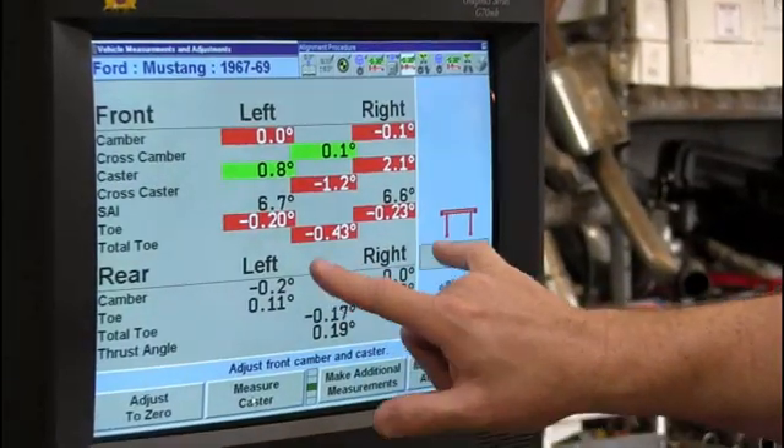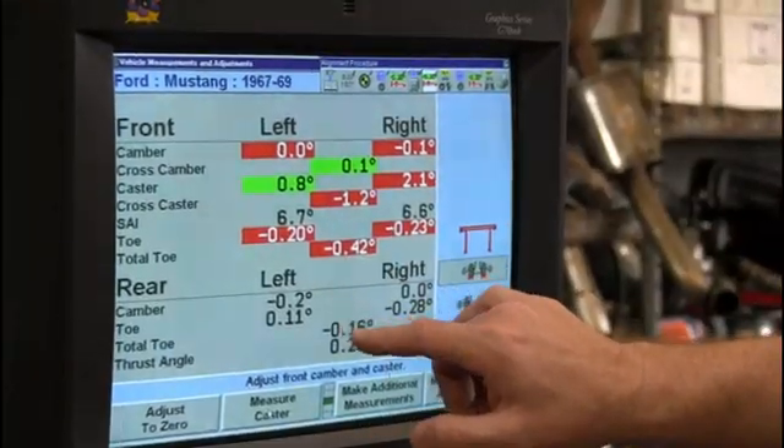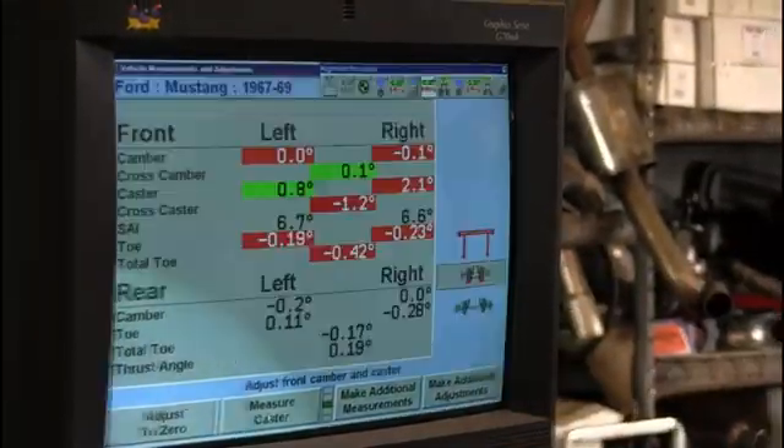He may not be able to get this car in the green, but we can get it less red, and that means it will wear out the tires less. Really, the purpose is your tires have what they call toe — kind of like being pigeon-toed. They can be toed out or toed in, and he's trying to get it within the range that the specifications have.